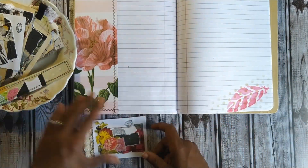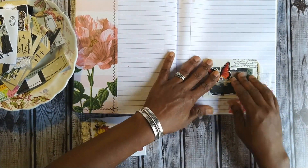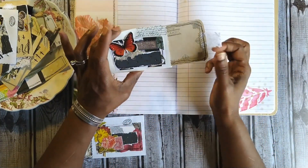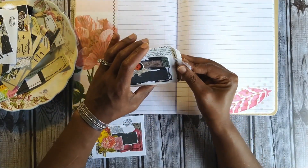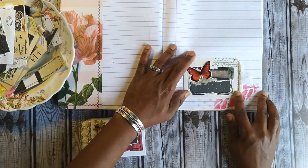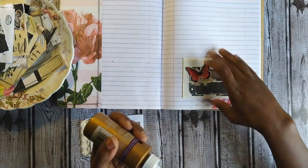I need one on that side. Before I came on camera I went ahead and stitched around all of the tags to give them a little more durability. I'm going to put this one down here — it's not an exact match color-wise, but I'm okay with it being somewhat in the family.